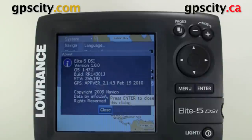Now that was a quick look at the About menu in the Lowrance Elite 5 DSi and other Lowrance models.